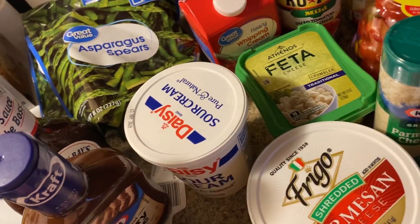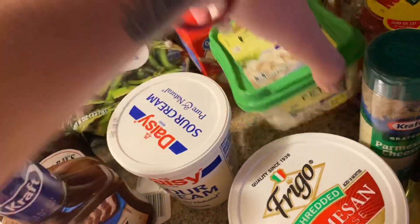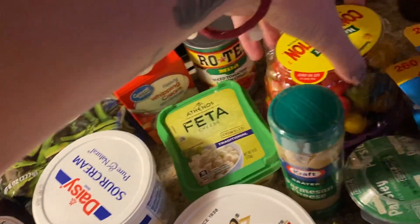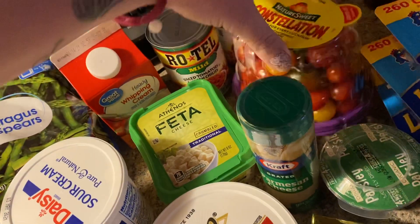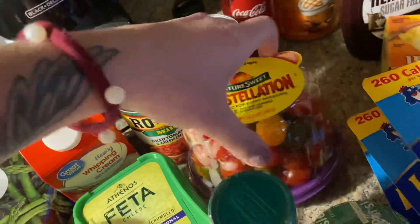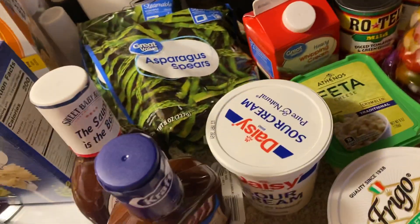I got some parsley, Parmesan cheese, and feta cheese. I was actually looking for the block feta but they didn't have it at Walmart, so I had to get the crumble — which should work just the same, I'm hoping. I got some of these little colorful tomatoes; I thought they were pretty so I grabbed those instead of just all red ones.